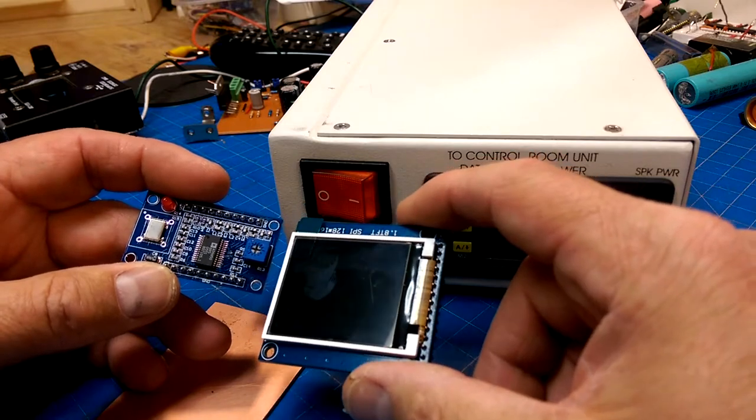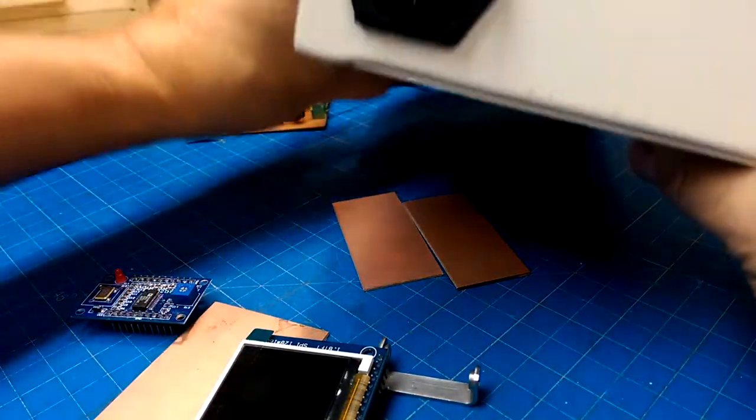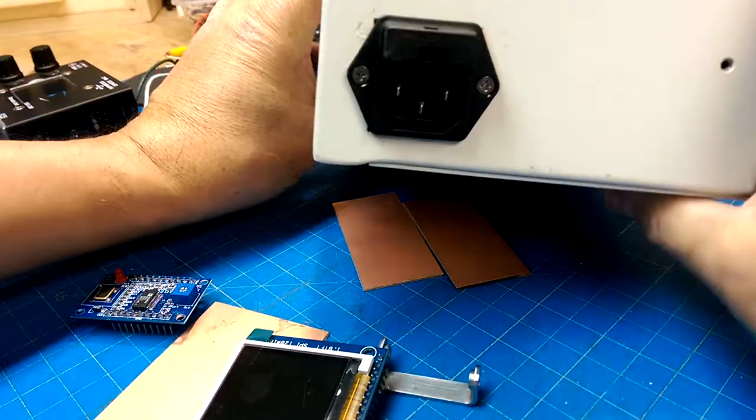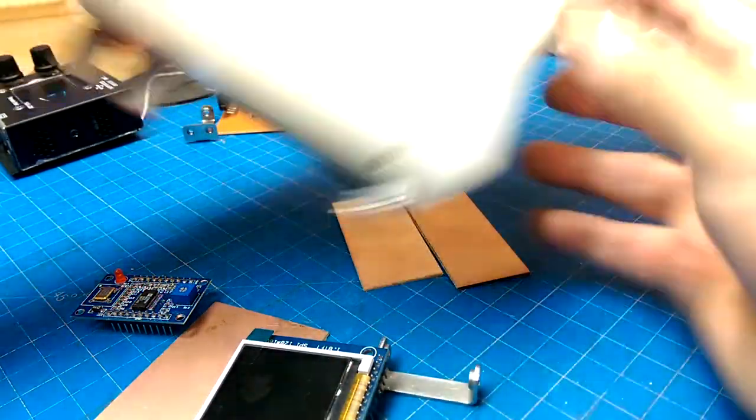We'll do some modifications on how the power actually goes in and out, because getting stuff into that corner was kind of dumb. We'll see what we can do about re-engineering the installation of components in this one.